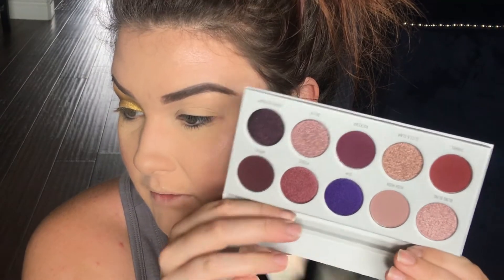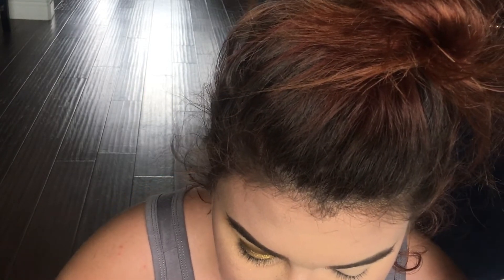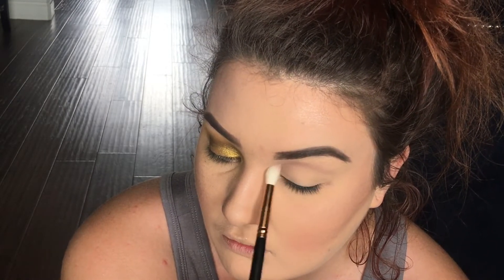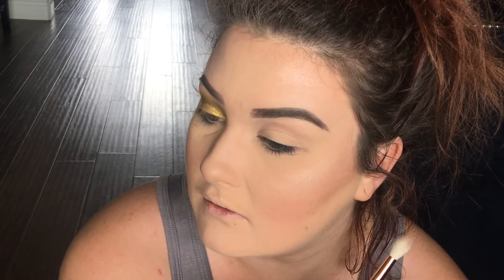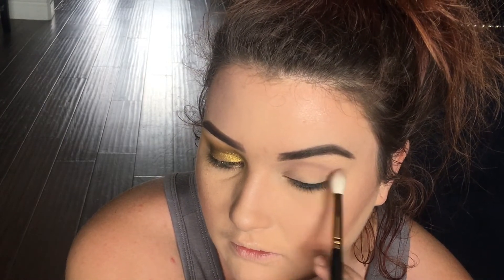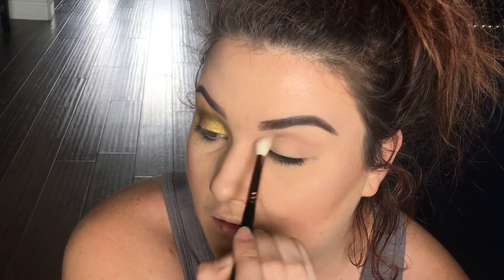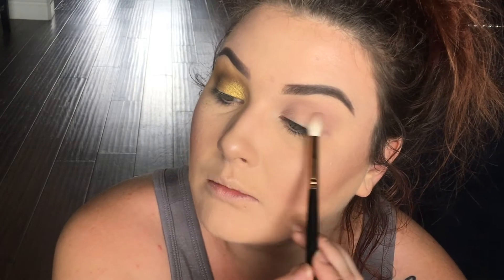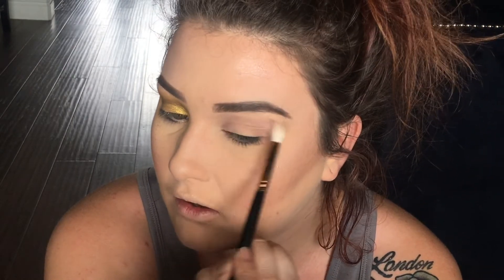Now we're going to try the Bling Boss palette, which I'm really excited about because I hated the Norvina palette. When I got the Norvina I immediately waited for these to come out and exchanged it for these. I'm going to take a Queen brush, the R37, and take Hush Hush, which is this one right here — that's going to be our transition shade. Oh, I really like this. This is like the perfect tone transition. I'm really liking this color; it's blending out really easily, like a light wash — perfect transition.